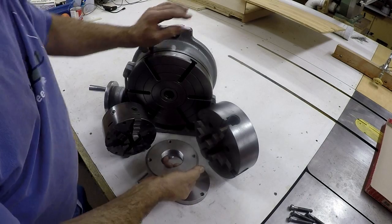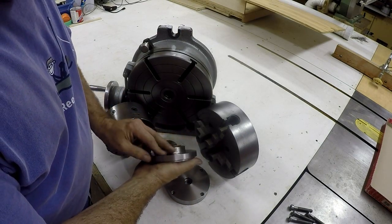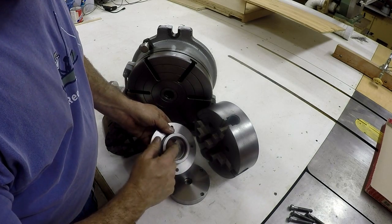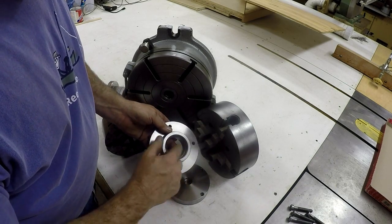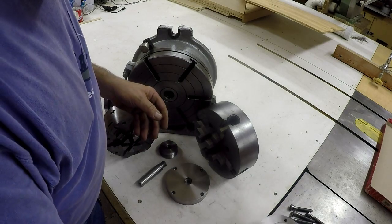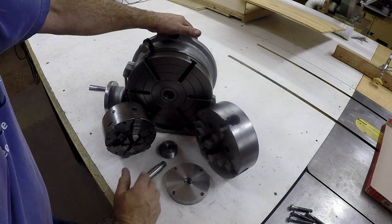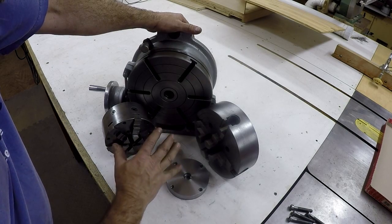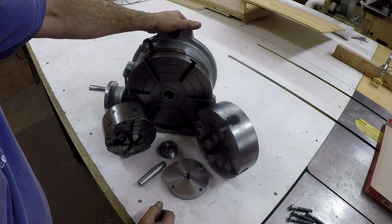Here's the normal backing mounting plate for the 4-jaw with the 2-1/4-8. I could also use this on there, but I'm just going to show you these ones right here. Let me change the camera so we can zoom in and you can see how all this will go together.